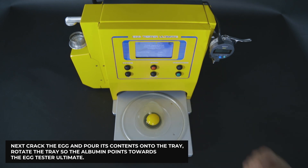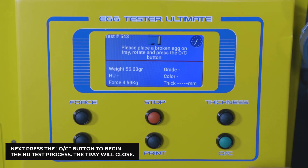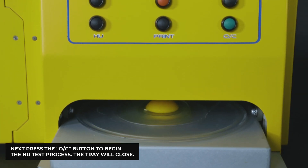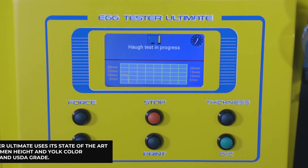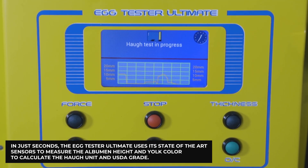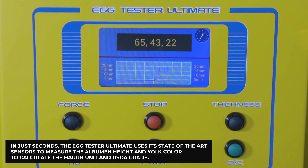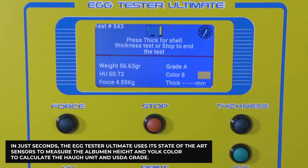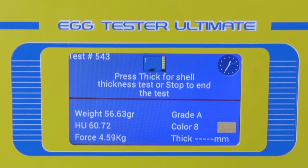Next, crack the egg and pour its contents onto the tray. Rotate the tray so the albumin points towards the Egg Tester Ultimate, then press the OC button to begin the HU test process. The tray will close, and in just seconds the Egg Tester Ultimate uses its state-of-the-art sensors to measure the albumin height and yolk color.